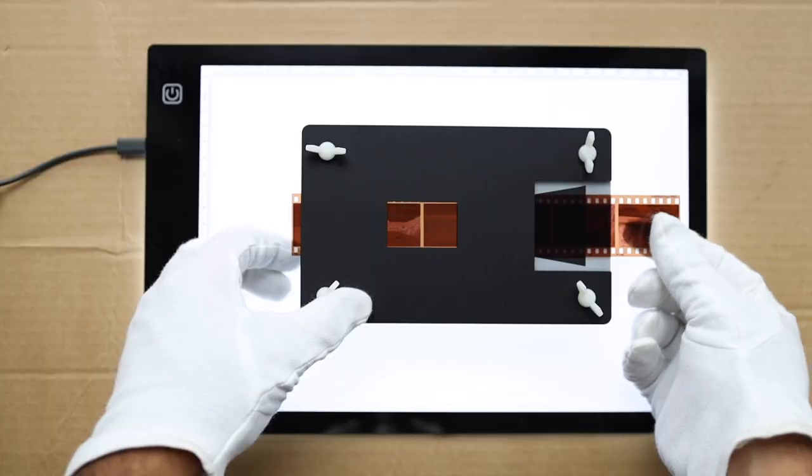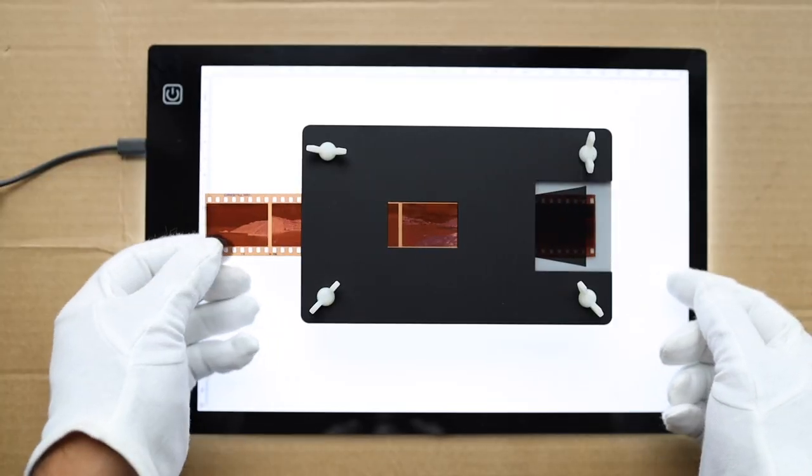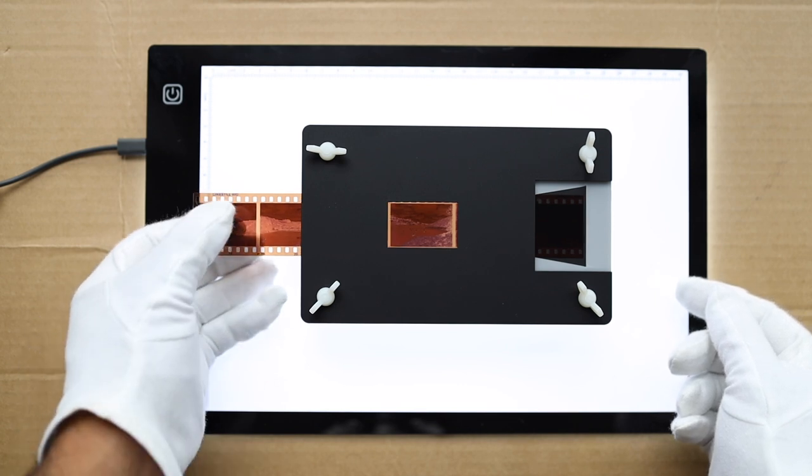This week we are talking about the Essential Film Holder, one of the newest products that I've purchased recently, and its whole purpose is to help you scan your negatives much more efficiently and with much better results.